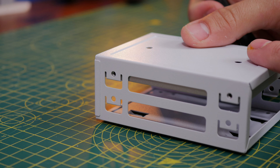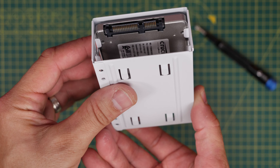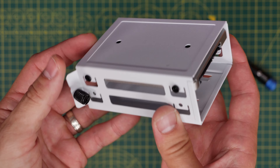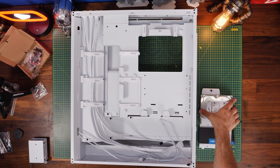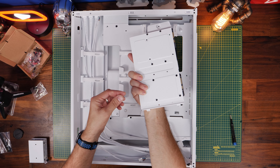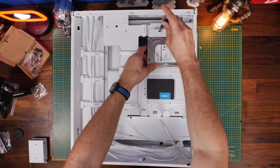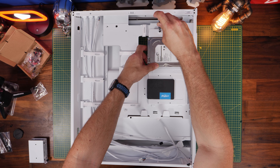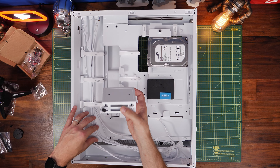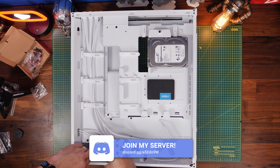This bottom drive bay screws in on both sides and nestles away at the bottom of the case, held in place with a thumb screw. So you can potentially mount four SSDs, or two HDDs and two SSDs. It's worth noting you can easily remove the tray if you need to install the backplate for your all-in-one cooler — it's just held with a screw. Alternatively you could mount an SSD tray at the bottom instead.